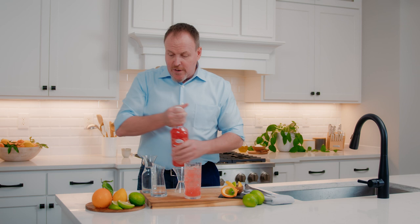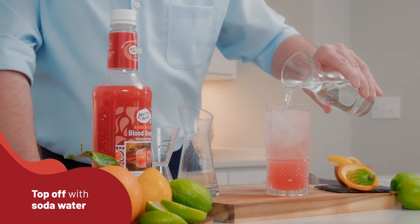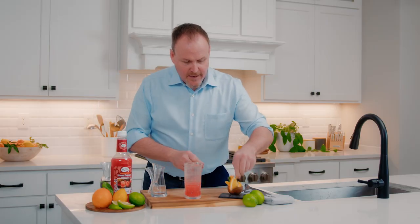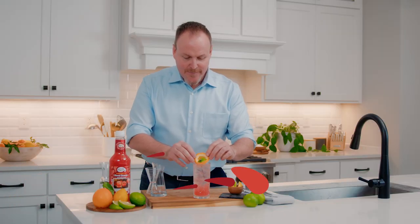Beautiful pink drink — makes it nice and festive — and topping it with some soda water, adding some effervescence, just the bubbles, and a fun garnish of orange and lime. This is Master of Mixes Blood Orange Paloma.